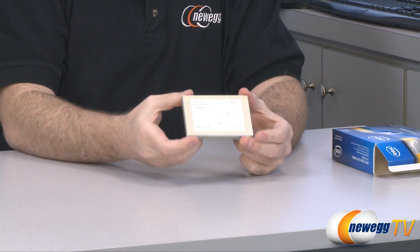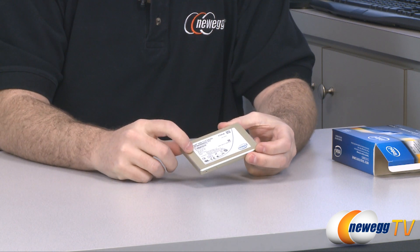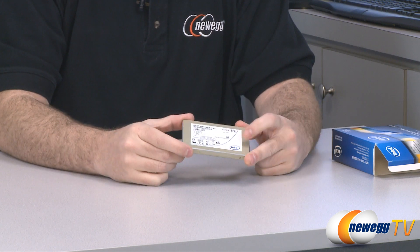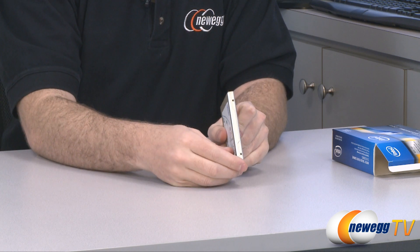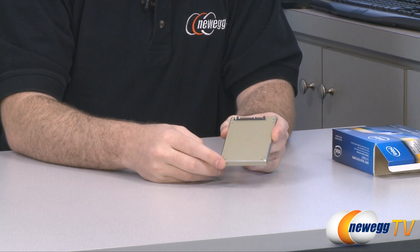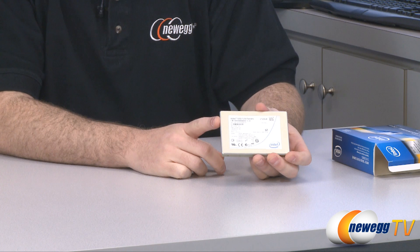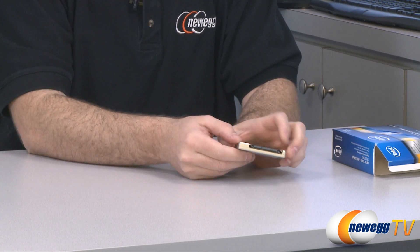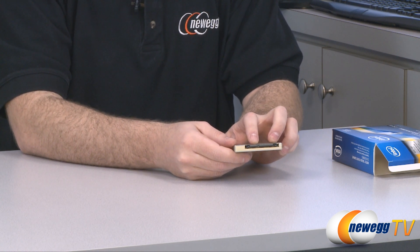And there is the 510 series SSD itself. It has an interesting finish — I haven't seen anything really like this. It's almost got sort of a gold or bronze sheen to it, with a little bit of a sandpaper feel, but definitely a nice finish. We can see our mounting points on the bottom as well as on the sides, and at the bottom we can see that the drive is assembled using standard Phillips head mini screws. Here we have our label with all of the pertinent information.